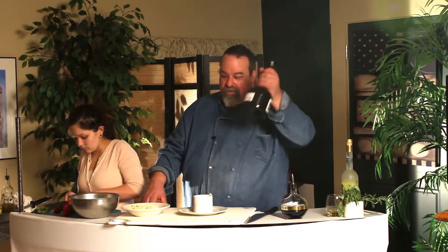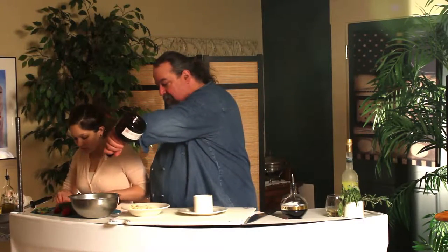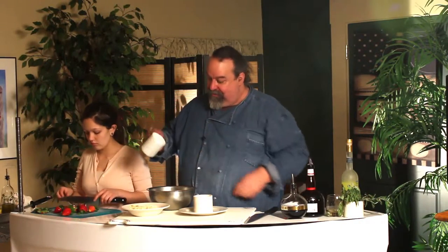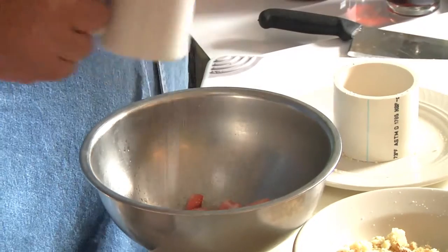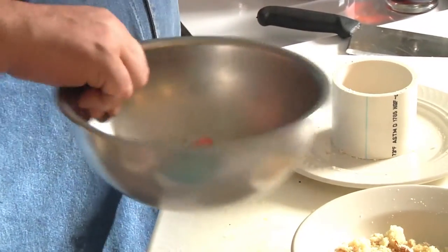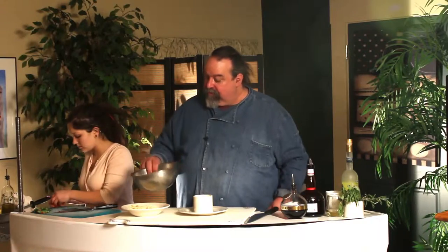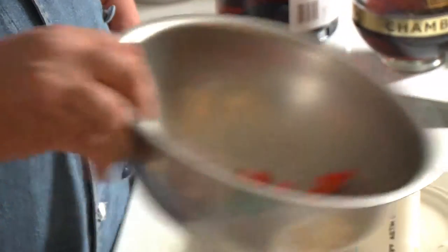To speed up the process, we're going to use a little Grand Marnier. And we'll use a little bit of sugar in there — we're going to measure with my measuring cup here. A little bit of sugar. That's enough.